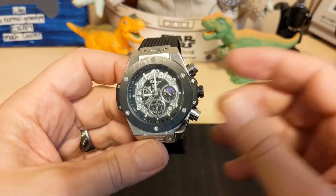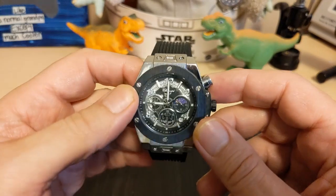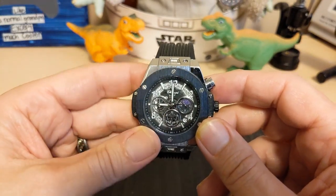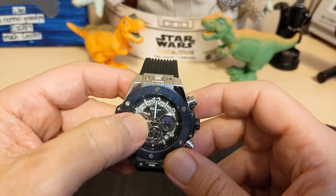What are my gripes and groans? Loose crown action makes setting difficult. Lousy loom that fades almost instantly. And I really don't like the fake gears on the dial — I wish they would have just left them off.